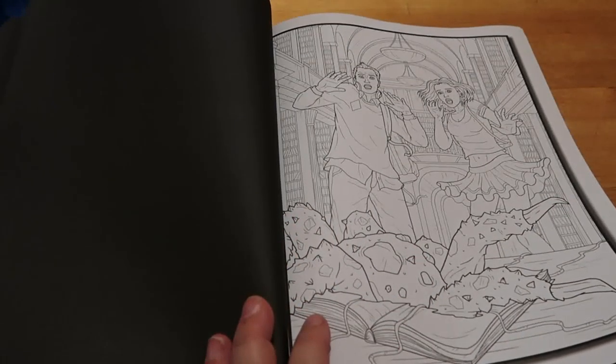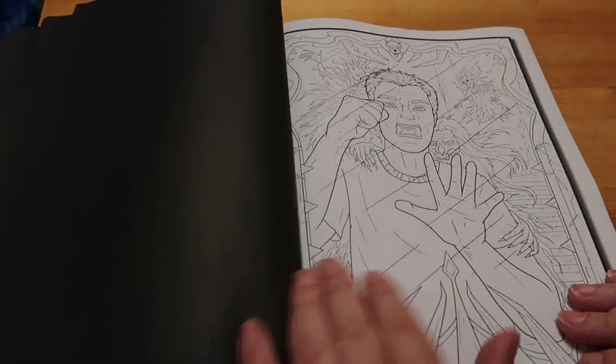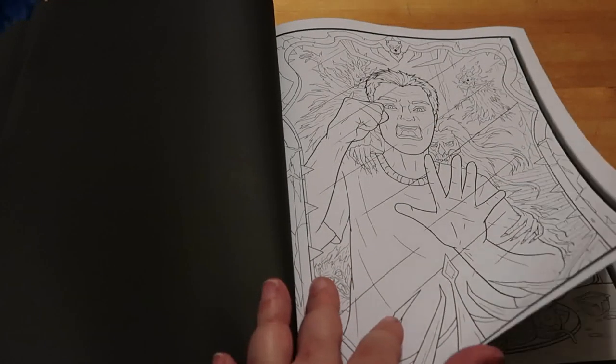Necromancer type person. A giant spidery thing coming out of a book. In a mirror - never good.